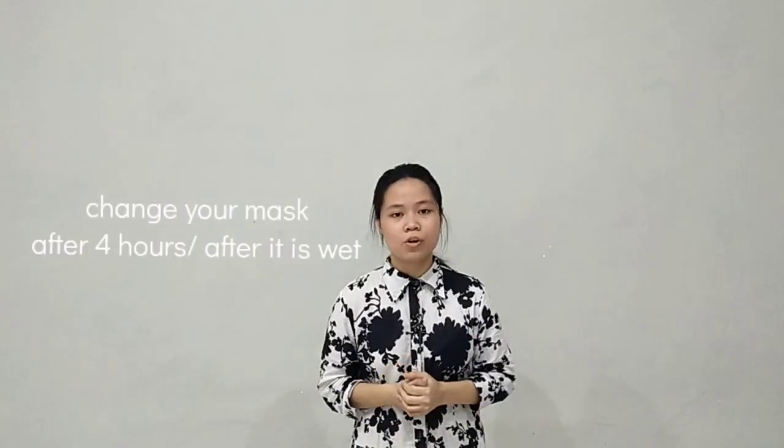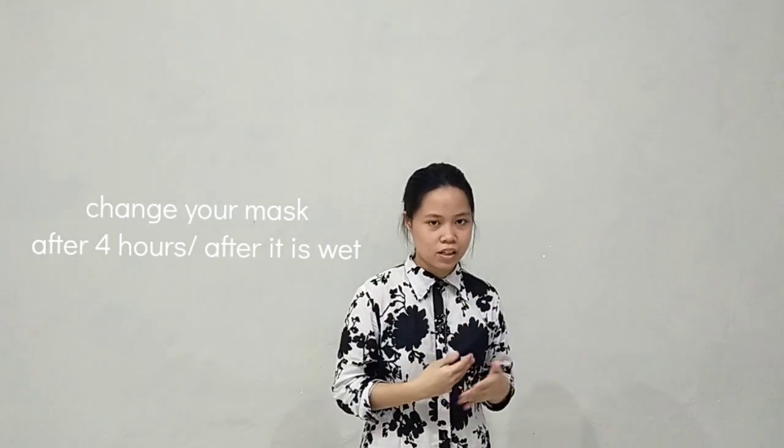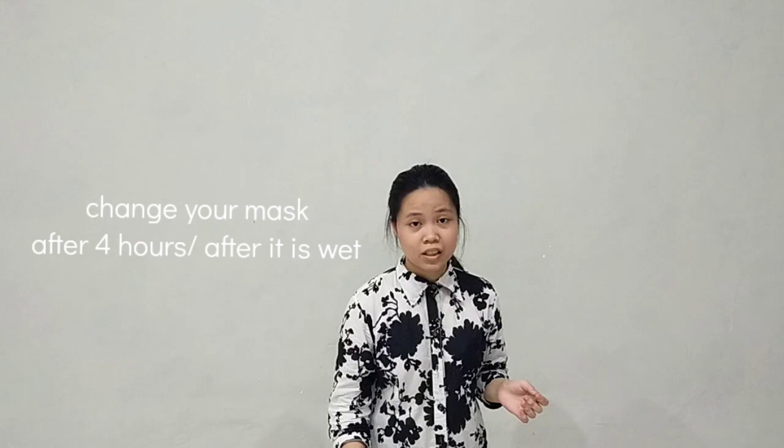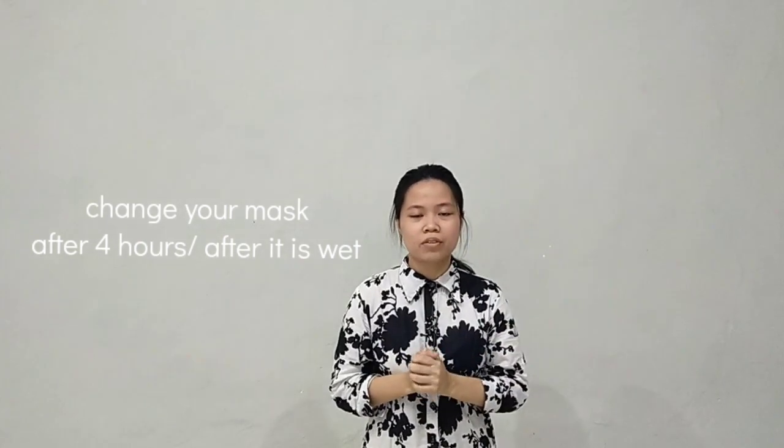And then, you can use your mask for just up to 4 hours. After that, you must change it because it is dirty. And also, you must change your mask after it gets wet.